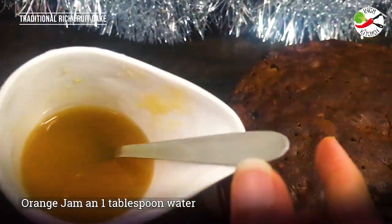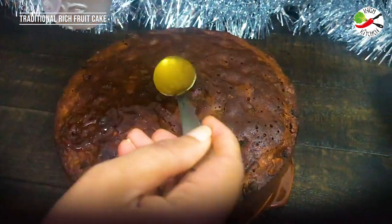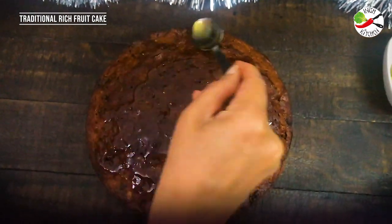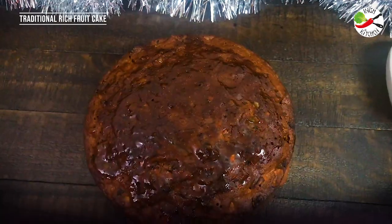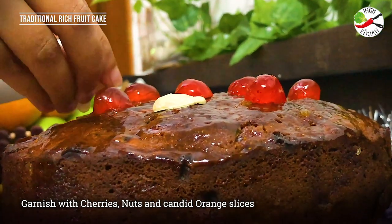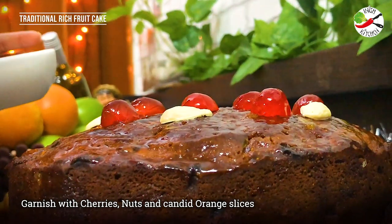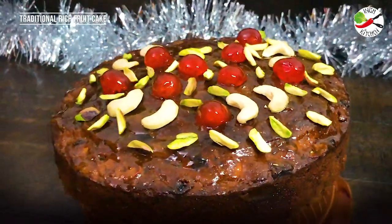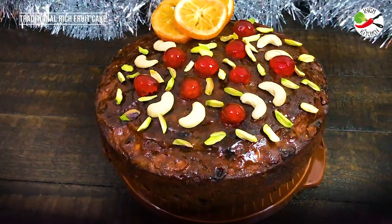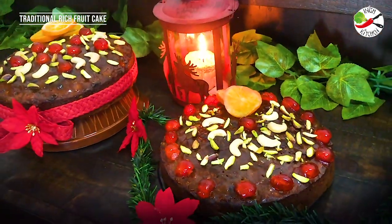I'm melting the orange jam along with one spoon of water in the microwave and I'm going to spoon it all over the cake to create the glaze. Once the spooning of orange jam all over the cake is done, I will start garnishing with dry fruits. Here I have some cherries, cashew nuts and pistachios — feel free to garnish with whatever nuts you like. This cake is superb even without any garnishing. Try out this recipe and I'm sure every Christmas you will be longing to try this again. This is such an easy simple recipe that will be loved by you and your family, and it definitely tastes much better than the store bought Christmas fruit cake.